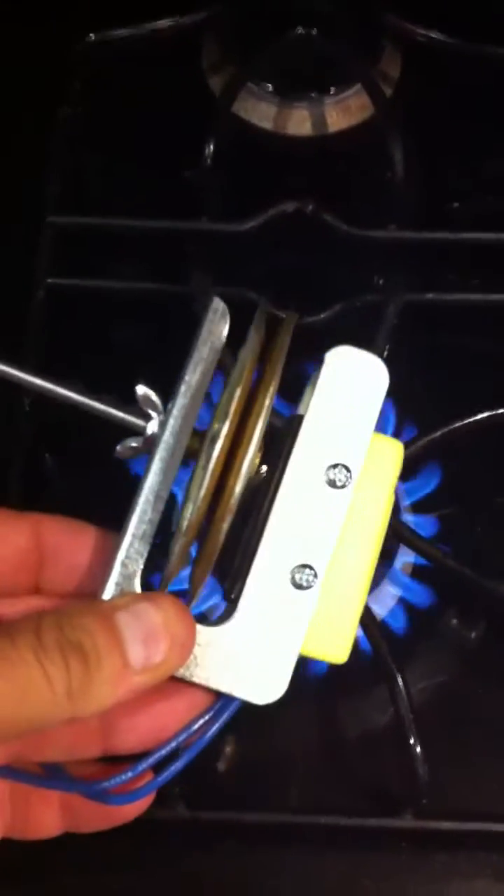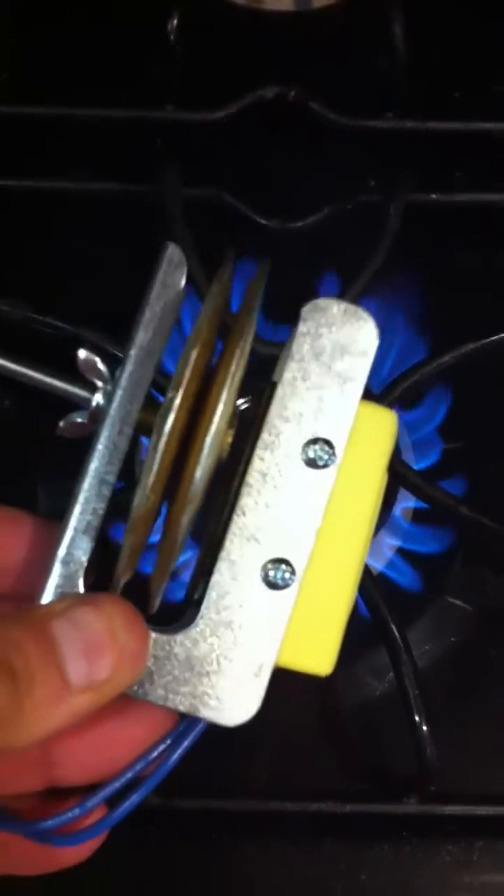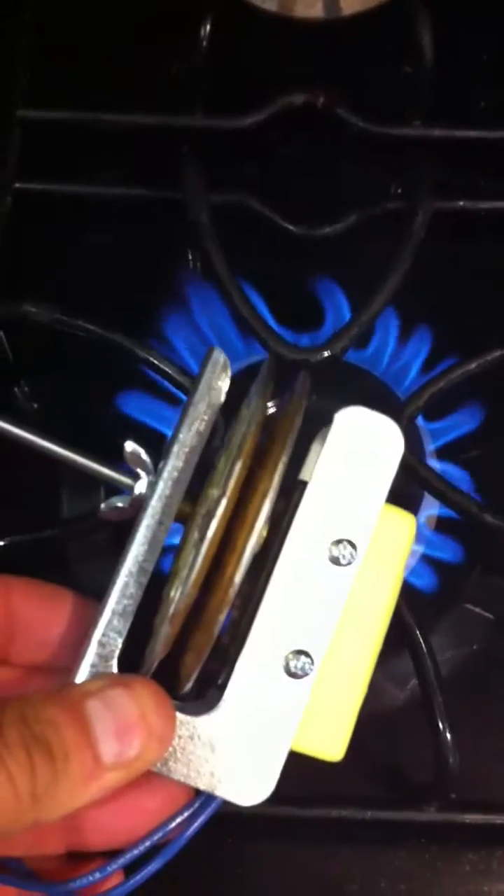Lighting is not super good here, but okay. Now I'm exposing it to heat — there's the switch engaging. And then you've got your adjustment screw back here.